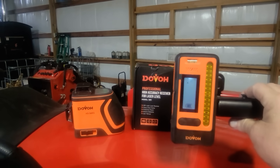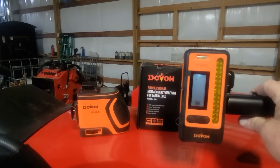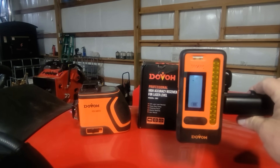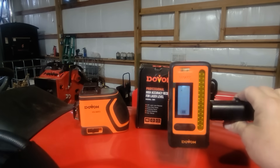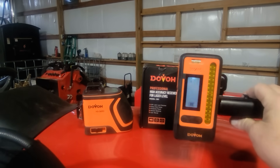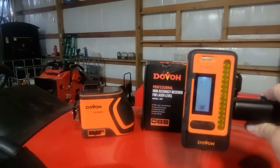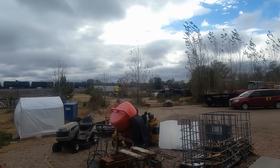If you use this receiver with another brand of laser level, the pulse setting on that alternate brand has to be set to 10 kilohertz. Just wanted you to know that — so if you plan on using this receiver, don't buy a laser level that doesn't have a pulse setting.